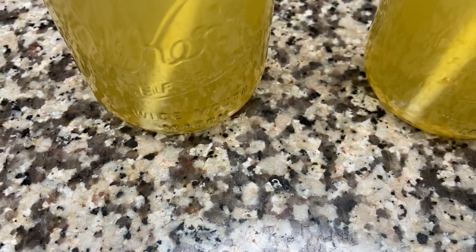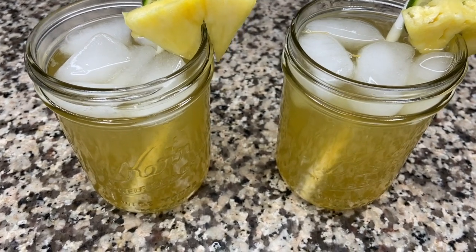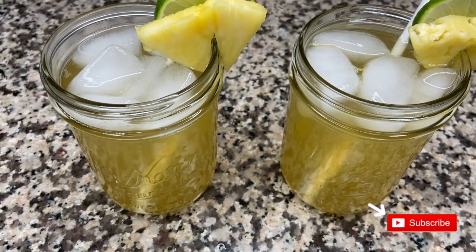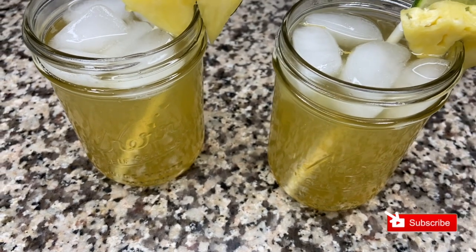Hey and welcome to Yodit's Table. Today we'll be making our no waste pineapple drinks. It's a Jamaican inspired drink made from pineapple skin. If you want to learn how to make this, please stay tuned.